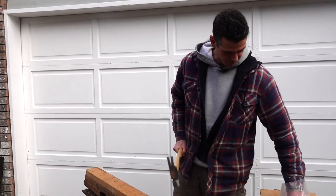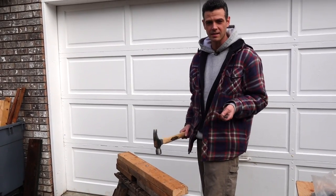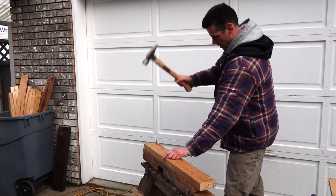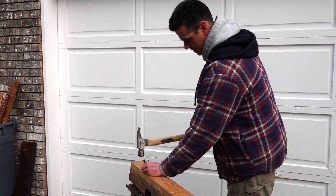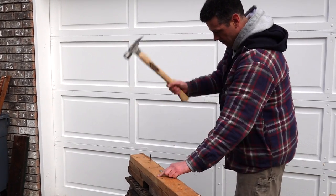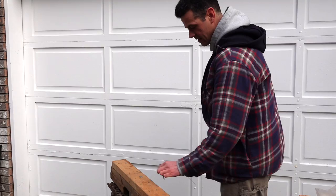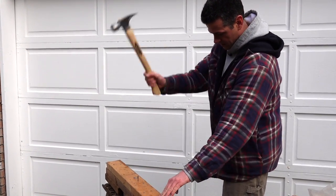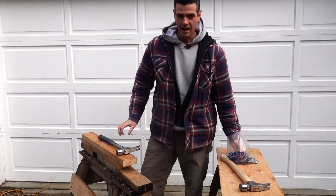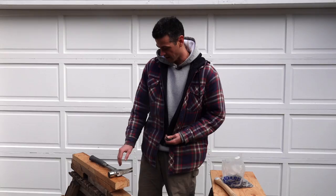Last try on this one — five nails is a reasonable amount. Counting: one, two, three — set. One, two, three — set. One, two, three — set. One, two, three — set. That's pretty consistent.